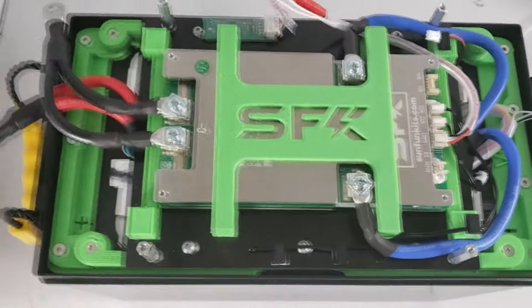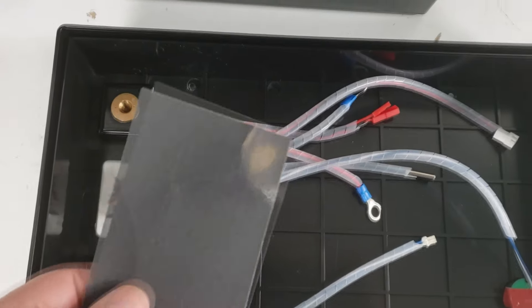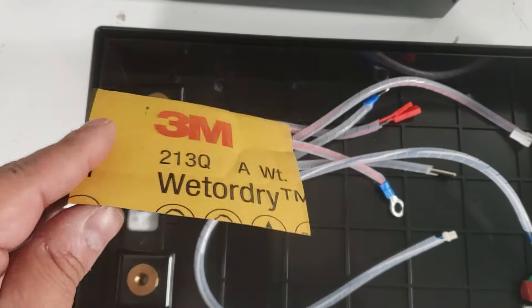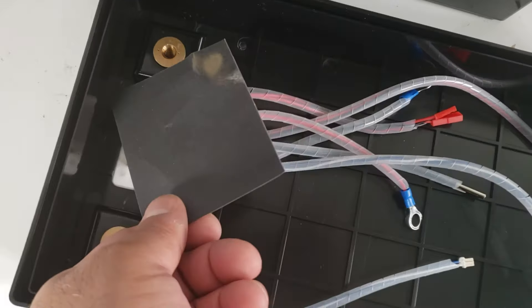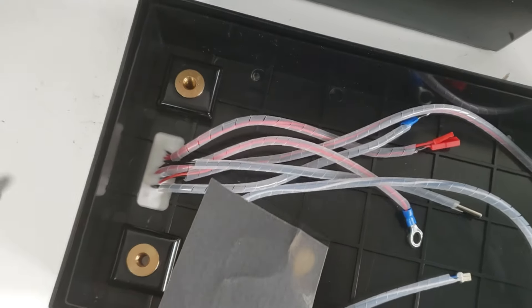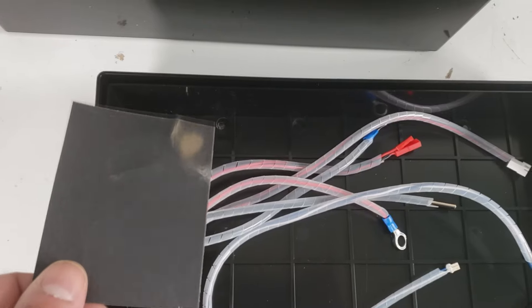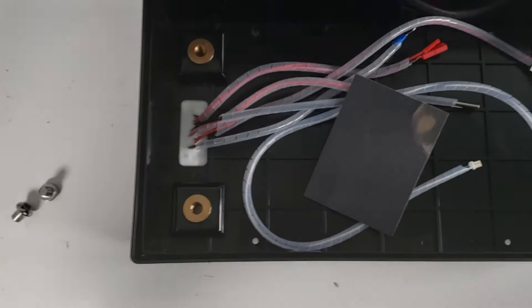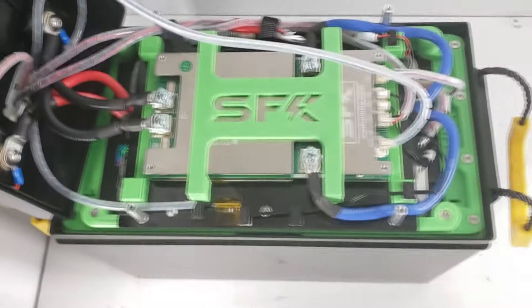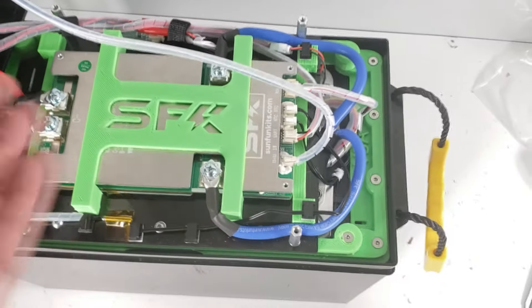For the lid, get 300 to 400 grit sandpaper and scuff up the contact surfaces to remove any ABS residue from the injection molding process. Once done, clean with isopropyl alcohol, then begin attaching the main battery leads.